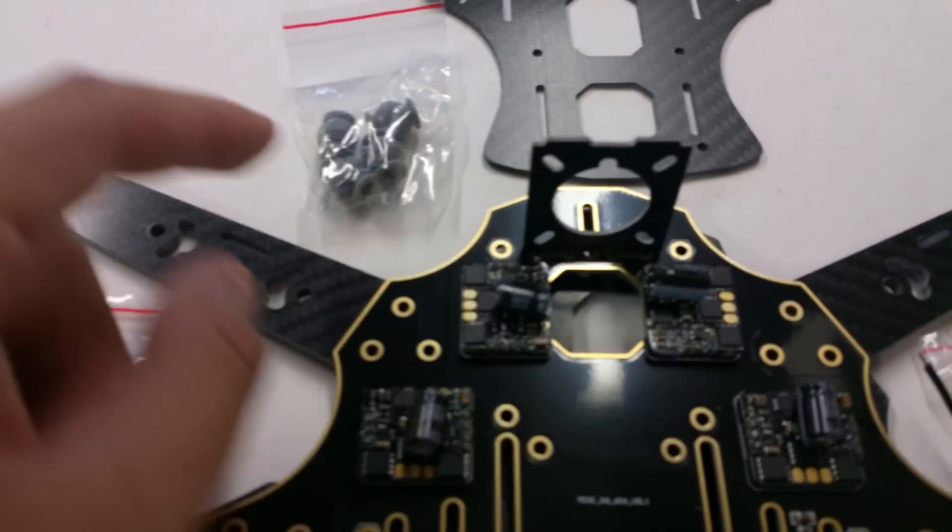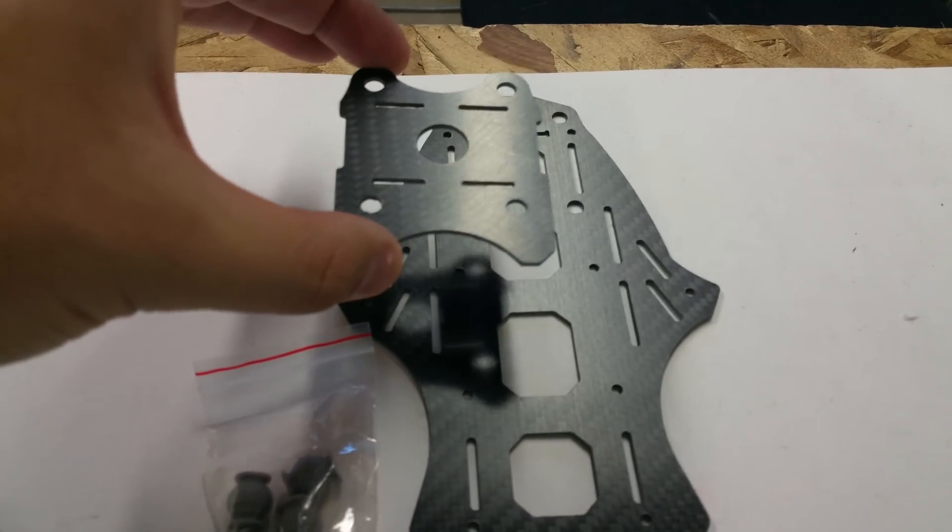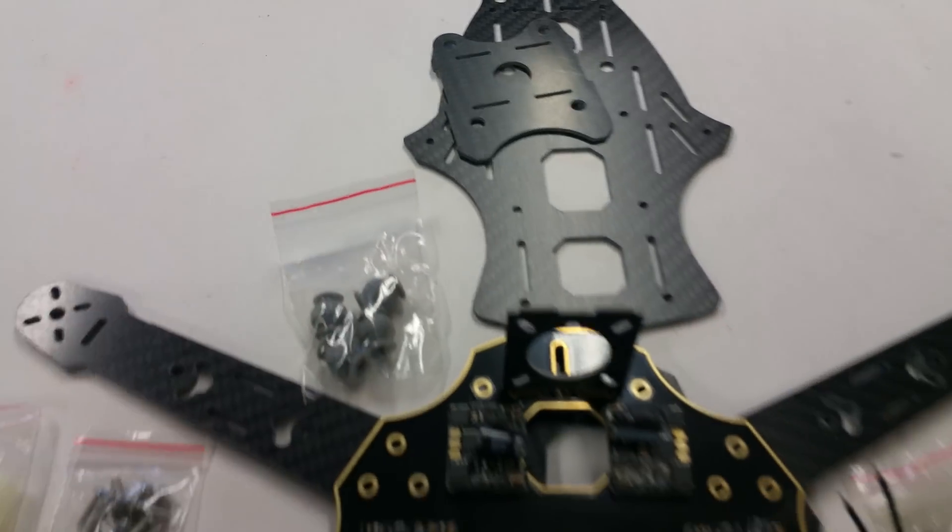Up front there's a little camera pod. The top plate attaches right on top, and you've got the HD camera plate with vibration dampening balls.